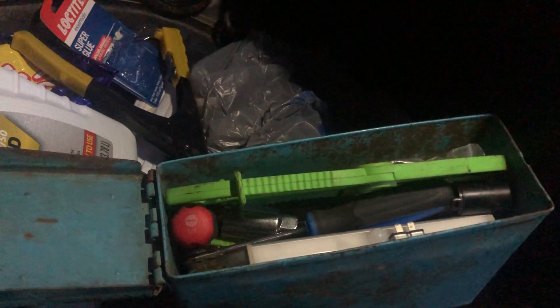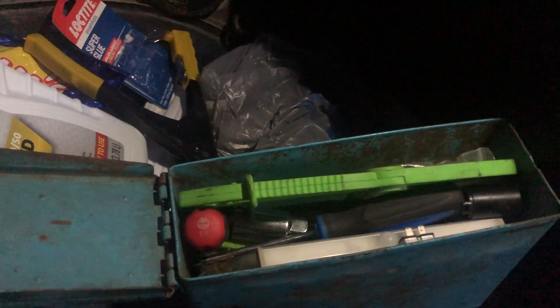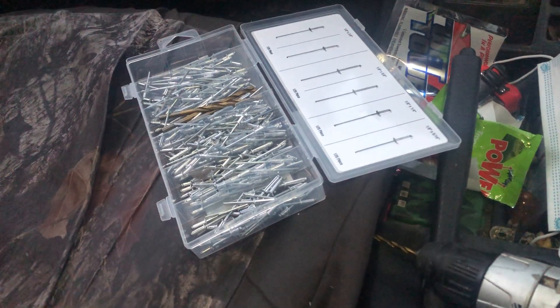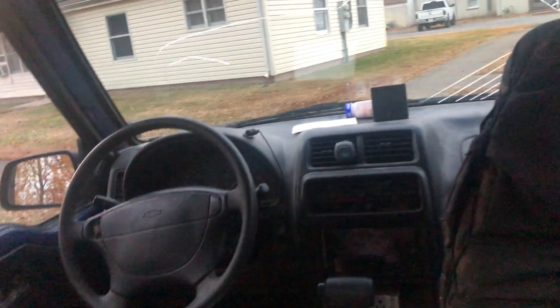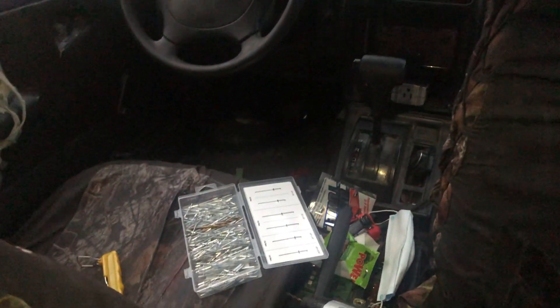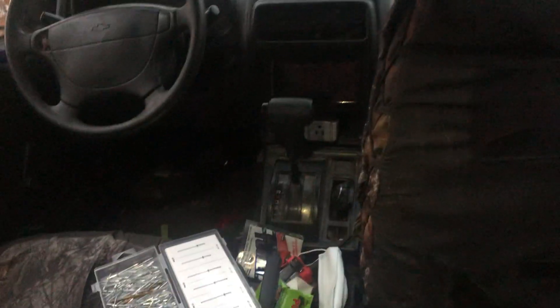I keep a jump pack in here from Harbor Freight, but I jump started the generator with it and after that it never would charge again - nothing would work on it. I've got rivets and a rivet gun from Harbor Freight because there's a lot of stuff on this truck - all this aluminum trim has got to be riveted on because screws will just vibrate loose. That inverter right there isn't plugged into anything, just sitting there in case we need it.